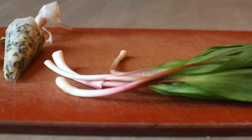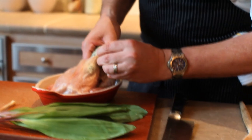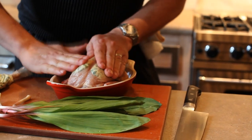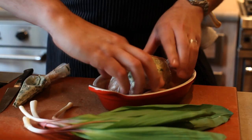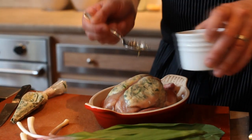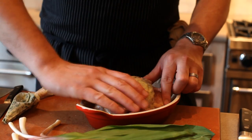Next we're going to put a little bit of this ramp compound butter under the skin — we'll slide it just under the skin and squeeze it so it gets underneath. Once it's in there we'll massage it so it spreads under all of the skin. Then we'll drizzle a little bit more oil over and massage it onto the skin, which is going to help crisp the skin up.